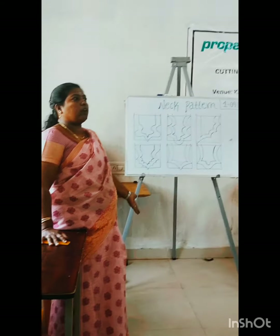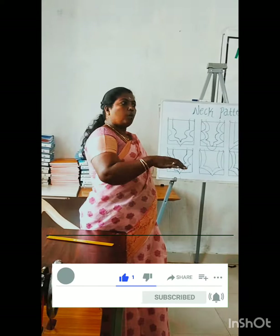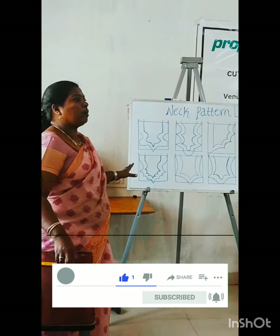Next, start with the neck-patt. The neck-patt is not proper. You can use the neck-patt first, and that treatment is very different.